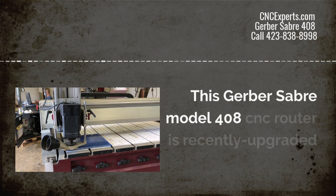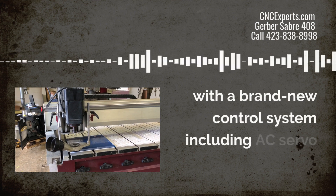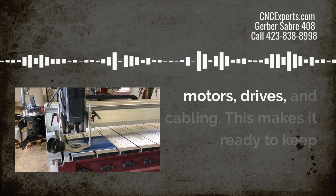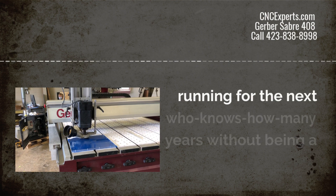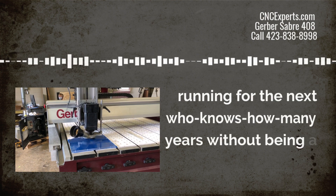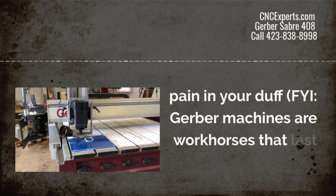This Sabre model 408 CNC router is recently upgraded with a brand new control system which includes AC servo motors, drives, and cables. That means it's ready to keep running for the next who knows how many years without being a pain in your duff. Gerber machines are real workhorses that last and last.